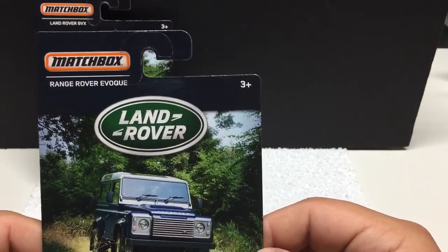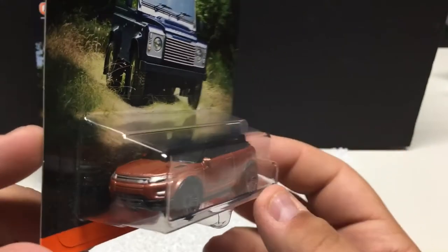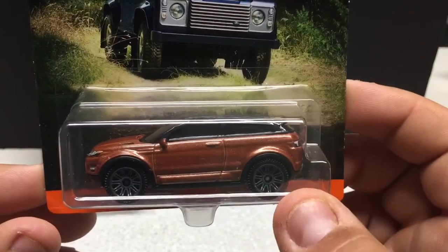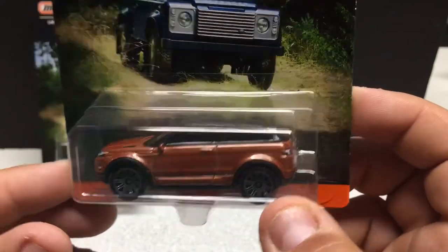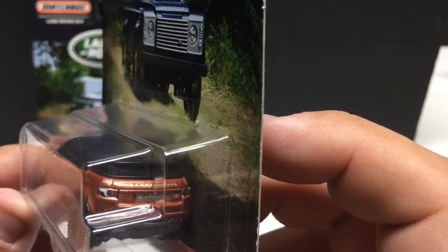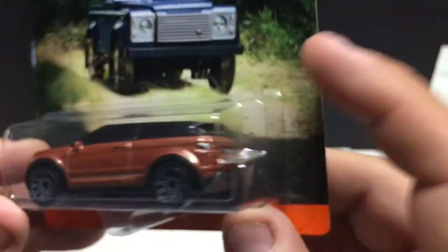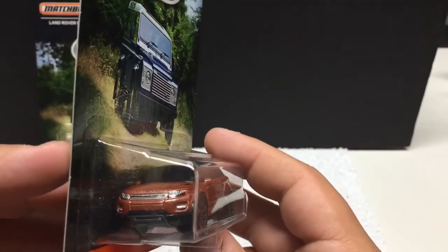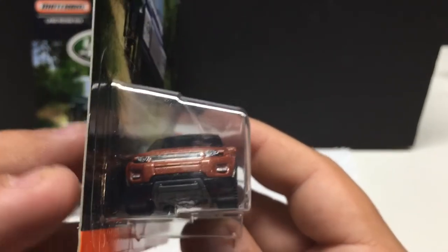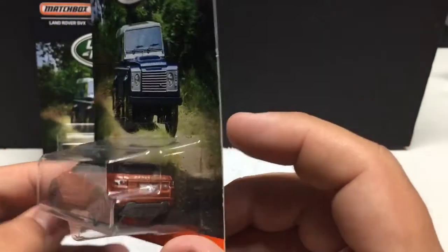Range Rover — this one you see out quite a bit on the roads. It's a pretty popular family vehicle. Done in black and a dark brown. You can see the Range Rover on the back with detailed tail lights. Metal body, plastic base and tires. Good attention to detail — you can see all the plastic skid plates they did just to replicate the off-road capabilities.